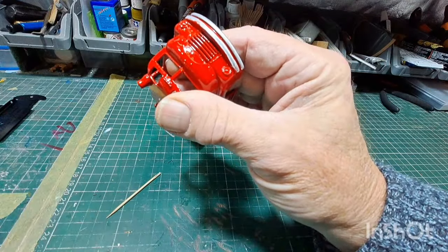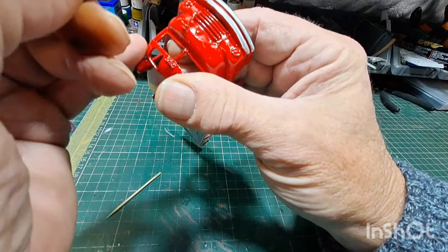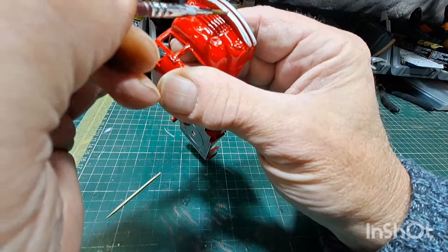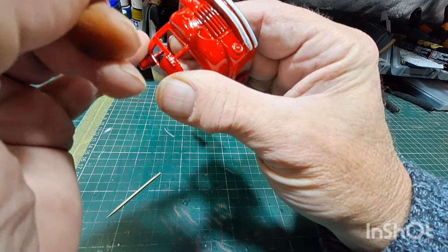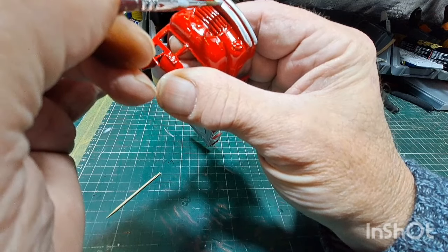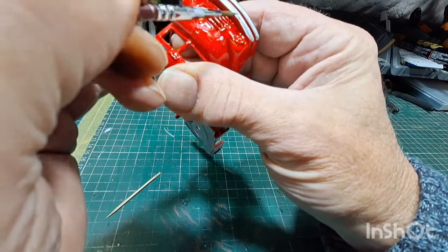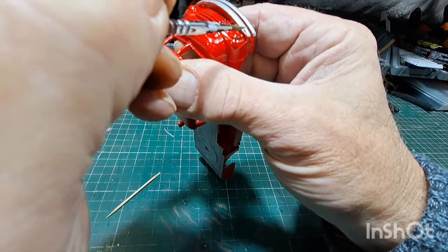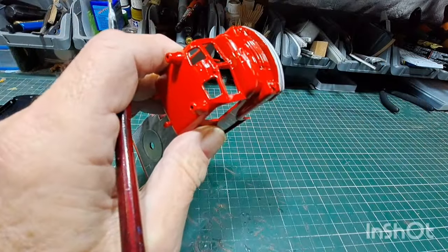I've thinned the paint down now, so I'm just putting thin coats on because I don't want to flood it. Just stroke it on. Alright, we're going to carry on with this and I'll get it back to you when I'm finished.